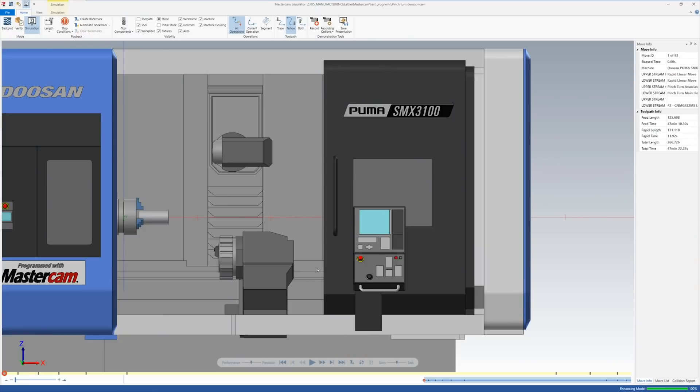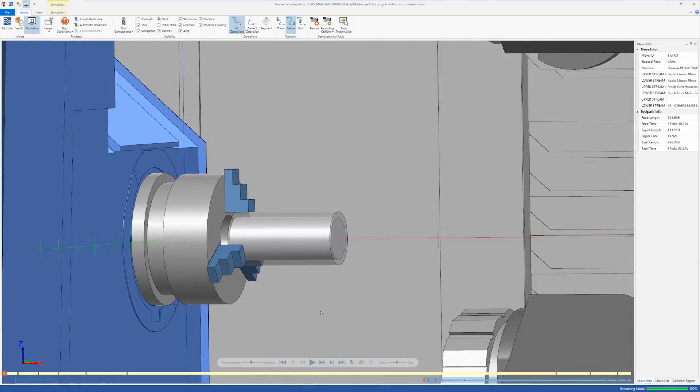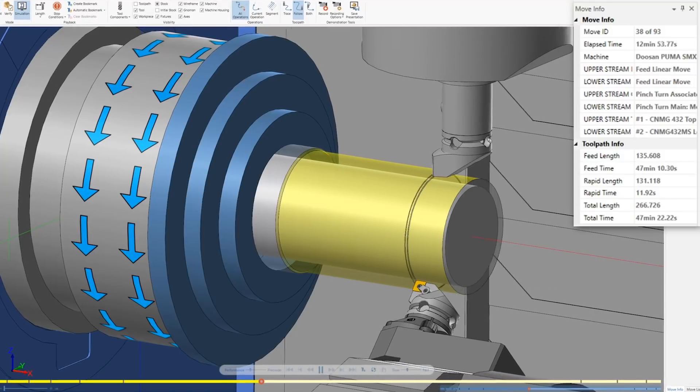Pinch turning sounds like it might be a complicated pass — it sounds unusual — but it's actually really easy to do in Mastercam. Pinch turning is where I'm going to take the top spindle and the bottom turret and run them both at the same time.